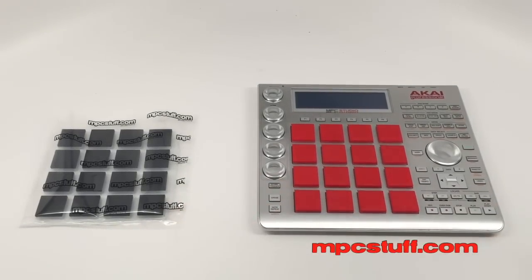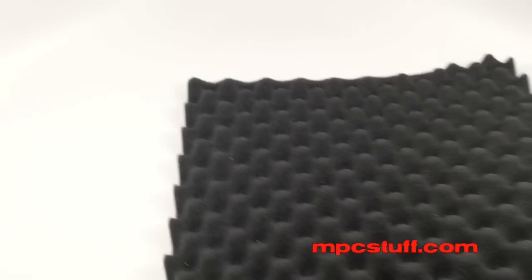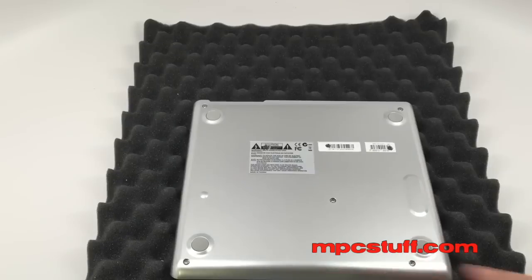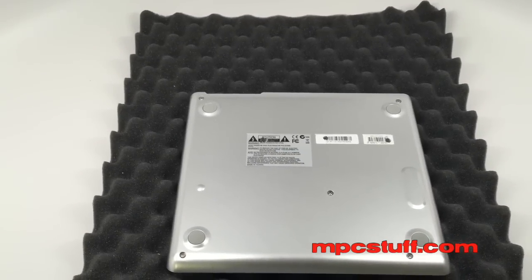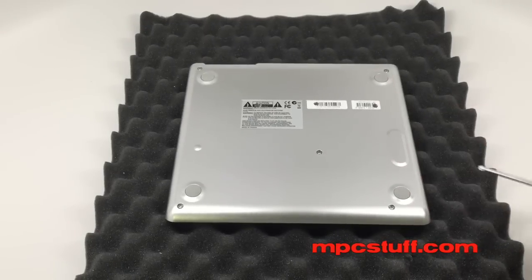First thing we're going to do is get our stuff out of the way. Your best bet is to try to find something like a pillow or foam that you can put down. Here we have a piece of acrylic foam that we're going to use, and we're going to put this MPC on its backside. On the backside of the MPC, you're going to see there's a few screws.